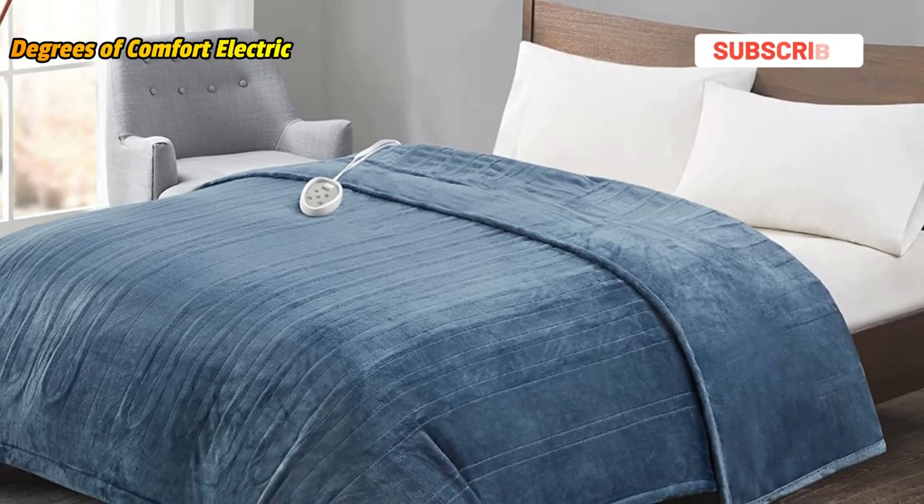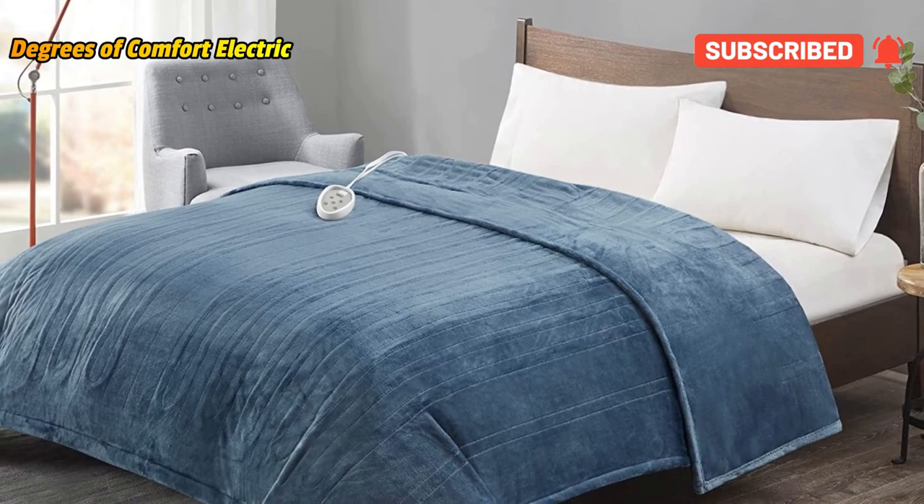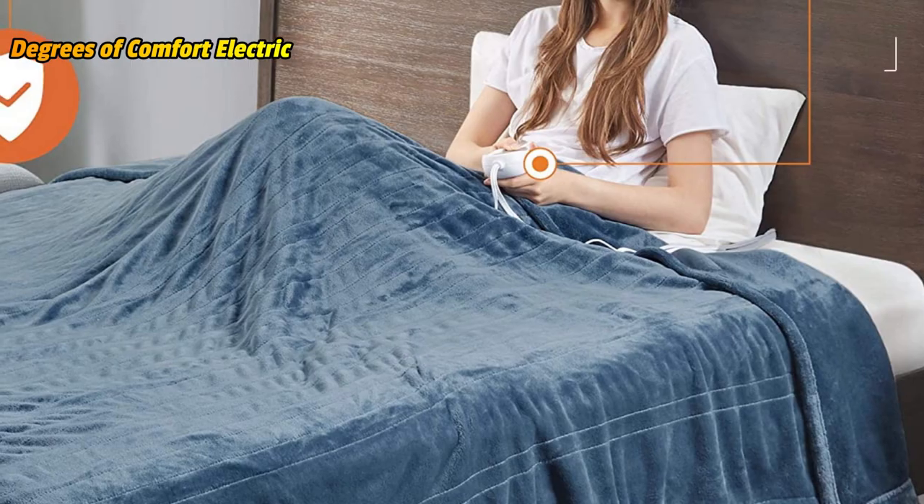UL-certified heated blankets specifically engineered to release the lowest possible EMF emissions while heating up to warm comfort with guaranteed peace of mind.